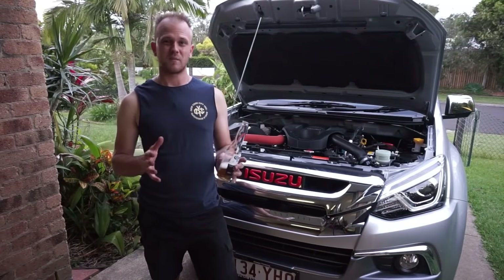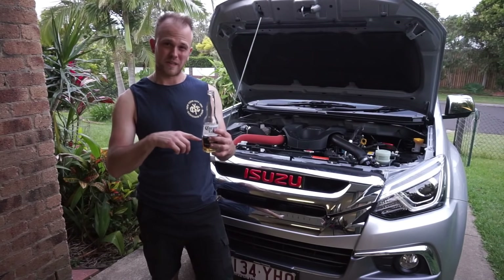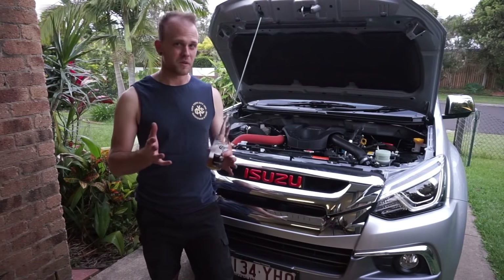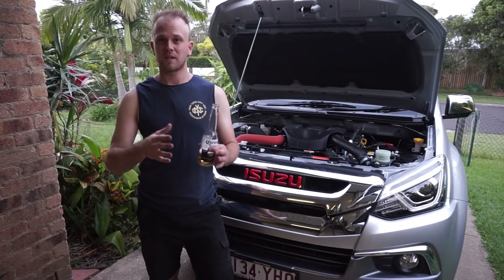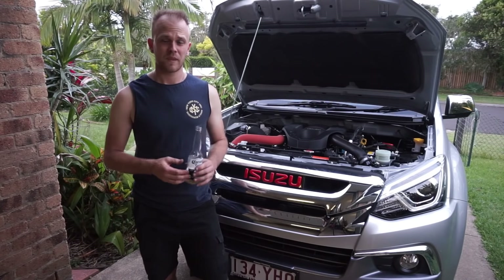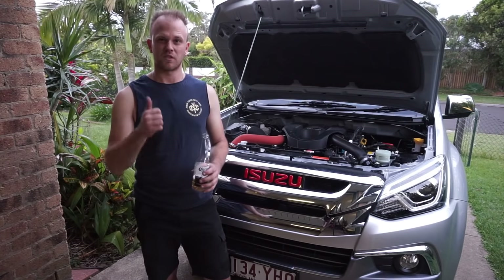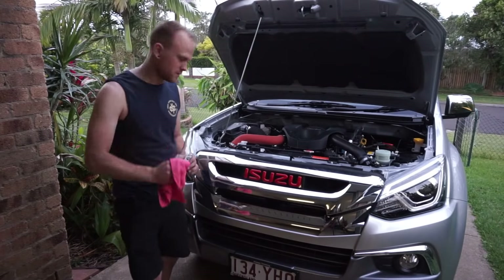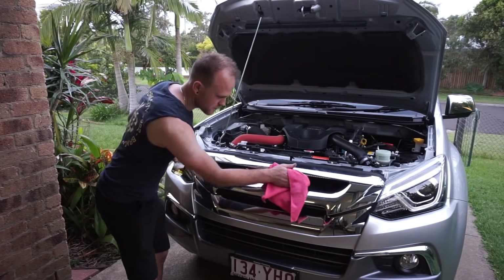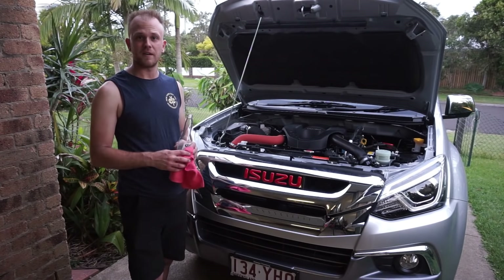I'm sorry guys, but I did lie to you just a little. It takes approximately three quarters of a beer to do this job — unless your beer-to-time consumption ratio is a little bit higher than mine, in which case you may consume the full beer. But three quarters of a beer and the badge is in and it looks sweet. So the final touch, I'm going to give it a nice little polish — just to make sure she's nice and clean before you take her out on the highway.